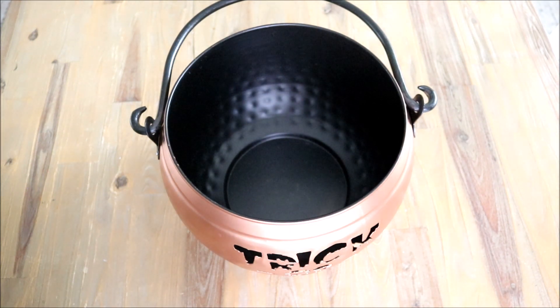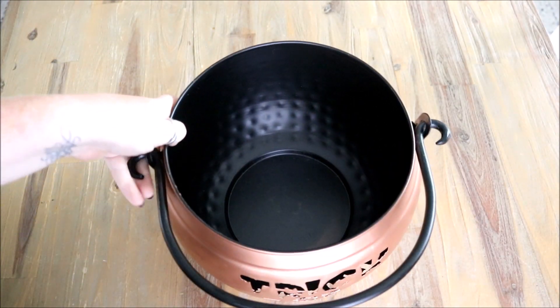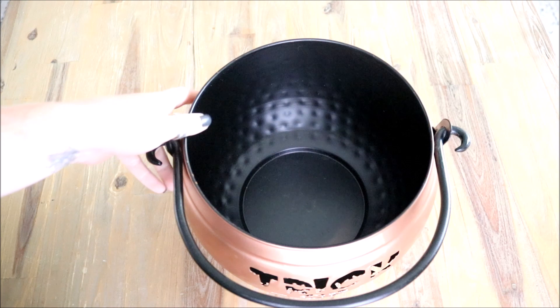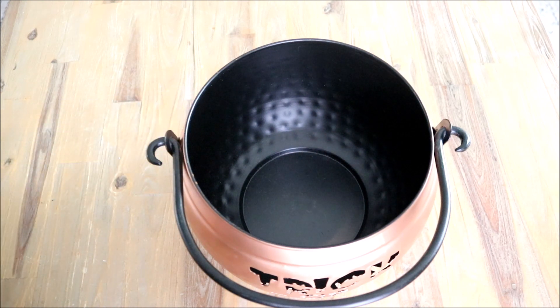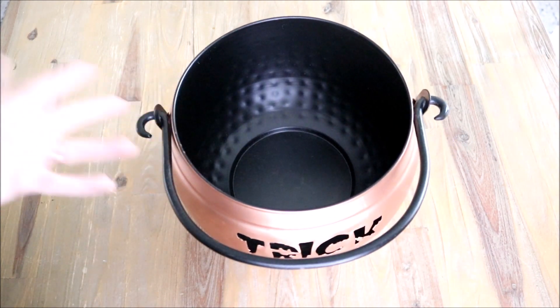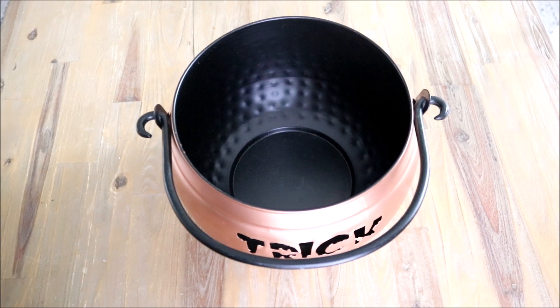At HomeGoods there were quite a few different sizes — a larger size and at least one smaller size. We'll definitely be able to stick a lot of candy in here and hopefully fill up a few trick-or-treaters' bags. Since we have kids we're never home to hand out candy, so now I'll be able to just set this out on our front porch. Hopefully there will be trick-or-treating this year with all the craziness going on in the world.